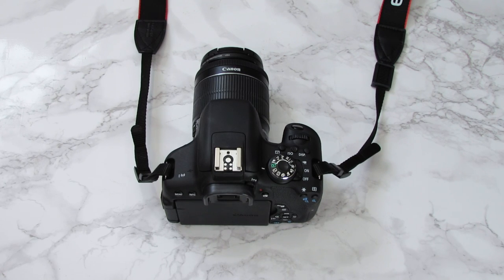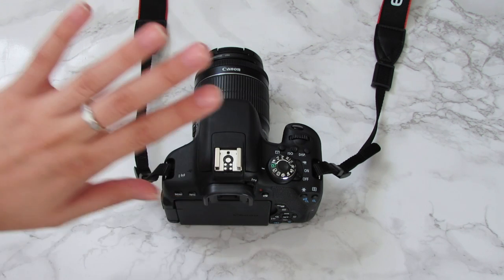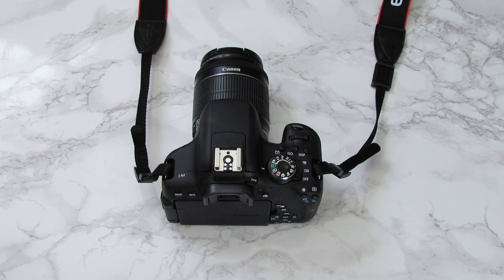Hey guys, so today I'm going to show you how to hook up your camera to your computer so you can use your computer like a monitor and see your LCD screen on your computer screen. This is really helpful because you can see the screen a little bit better and you can actually change the ISO and a bunch of settings on your computer. So it's super useful to know.